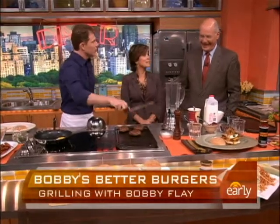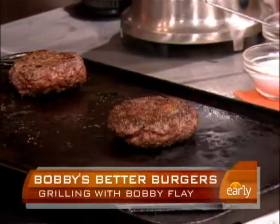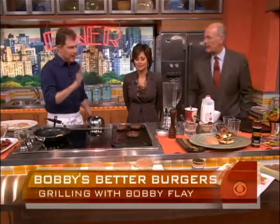Never press the burger down — you press out all the juices. You just turn it once. That way you get a nice crust on the outside. When the little pool fills up, flip it over.